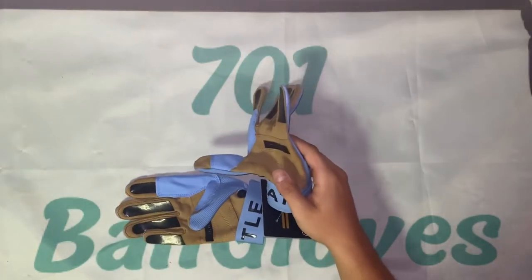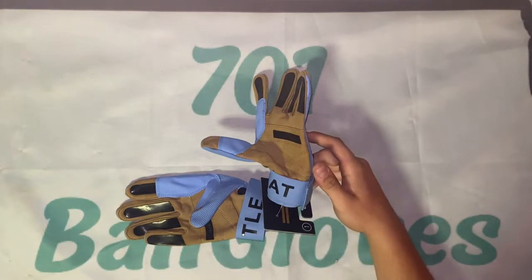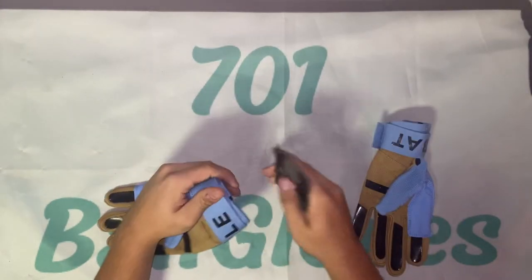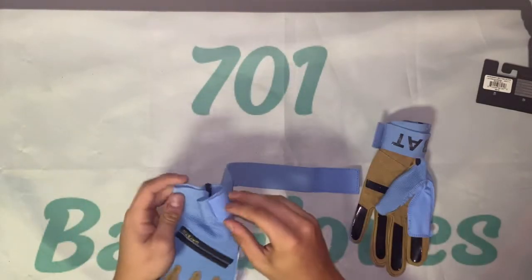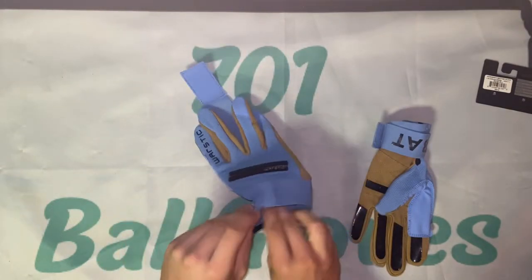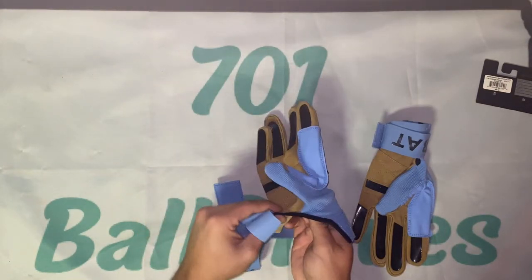They last literally an entire season. I only change them after the season ends, and I even use them for BP a little bit after the season too. The extended strap — the cuff — is my favorite part about these, and the inside liner just feels amazing.